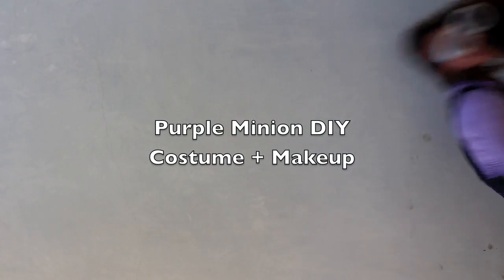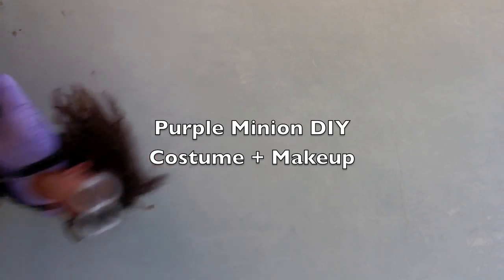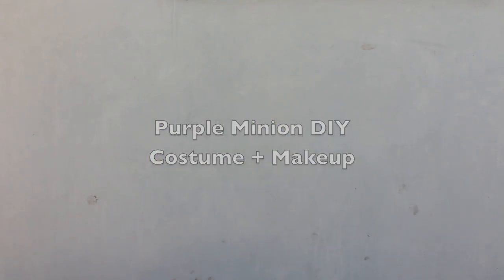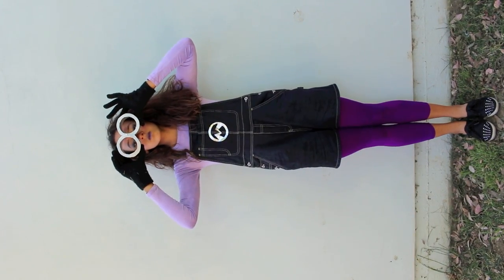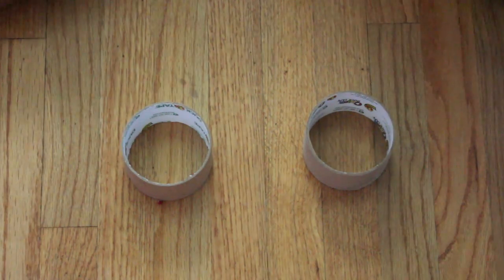I asked you guys on Twitter and Instagram what tutorial you thought I should do, and the majority of votes was for the purple minion. So I thought of some easy DIYs you can do at home to recreate this costume. Let's get started. I'm starting off with the goggles and I'm just using two empty rolls of duct tape.